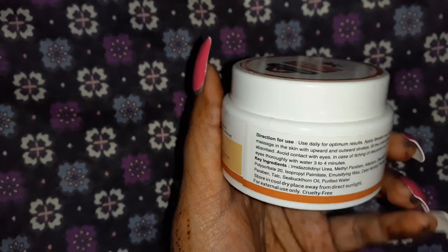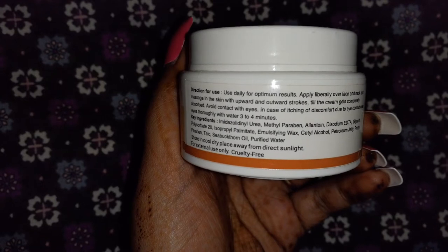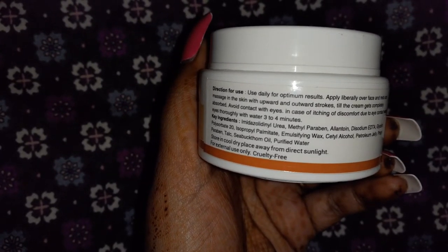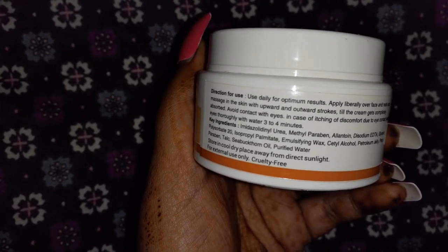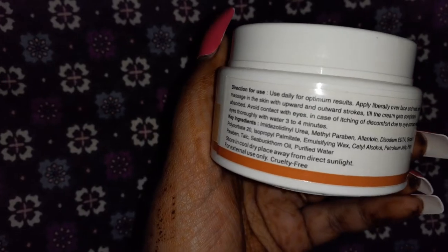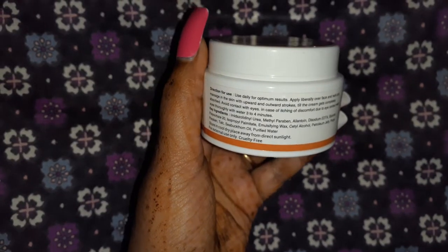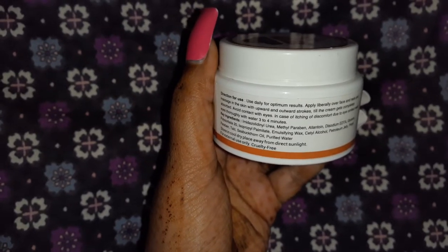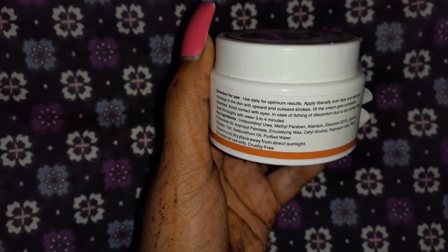Now we'll quickly come to the directions for use. It says to use it daily for optimum results, and you have to apply it on the face and neck. Nourishing cream is basically a moisturizer which provides very good nourishment to our skin. You can use it in the morning as a day cream and at night as a night cream — you can use both.